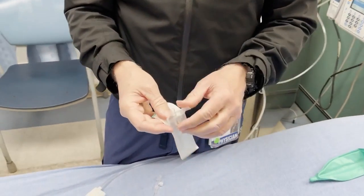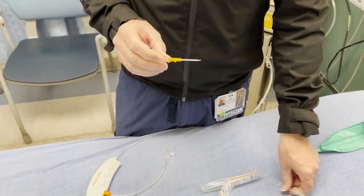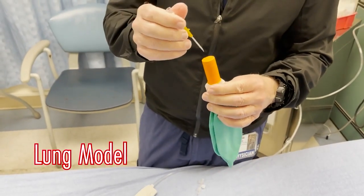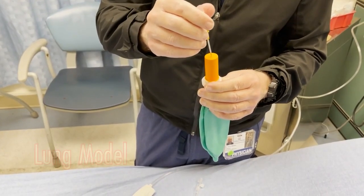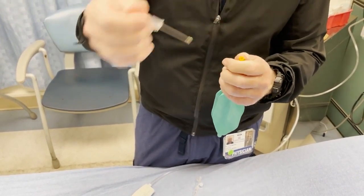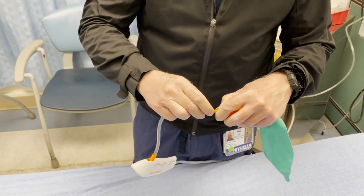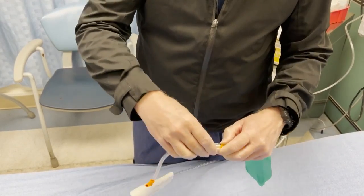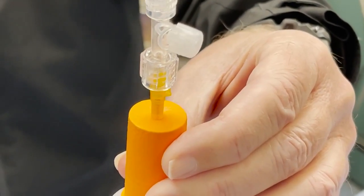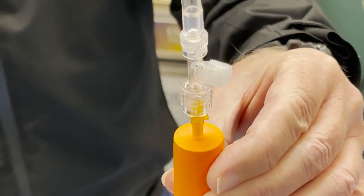What I'm going to do now is take this 14-gauge catheter and go into my lung model here. This is simulating going through the cricothyroid membrane. I puncture this, pull out the needle, and then hook up the Ventrain to my lung.